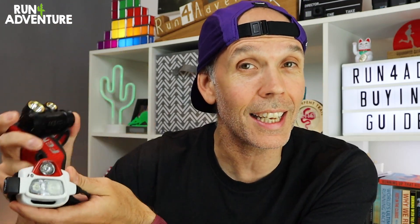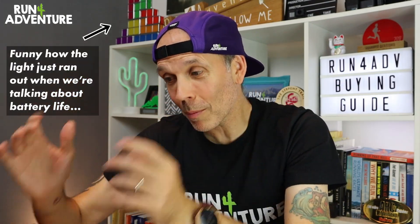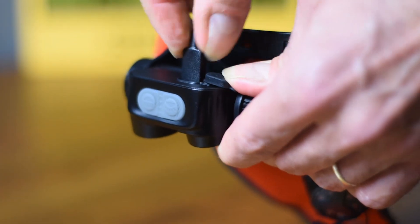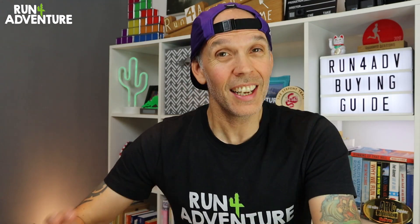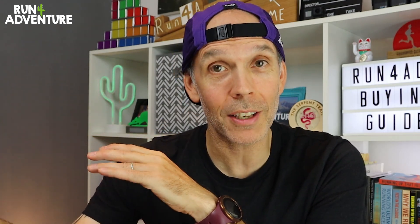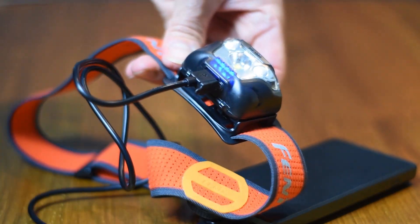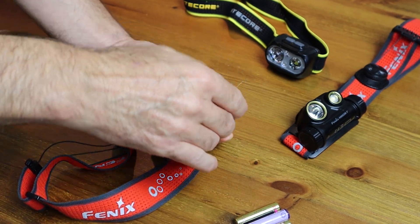Talking of burn time — this is very similar to lumens in that it really depends on what you're going to be using your head torch for. One thing I would say: try to make sure the unit is fully rechargeable but will also run on standard batteries. This is going to save you a lot of money in the long run, it's better for the environment, and it gives you that flexibility. When it comes to burn time, for example, the HL18RT from Fenix is a fully rechargeable unit — it comes with a compact rechargeable battery inside but will also run on standard triple-A batteries.